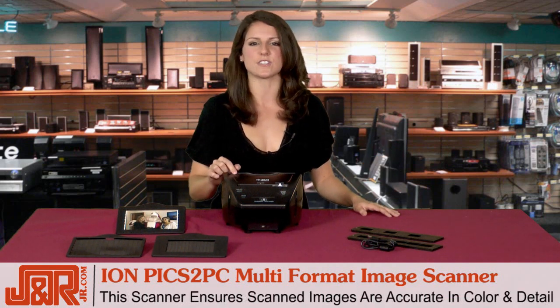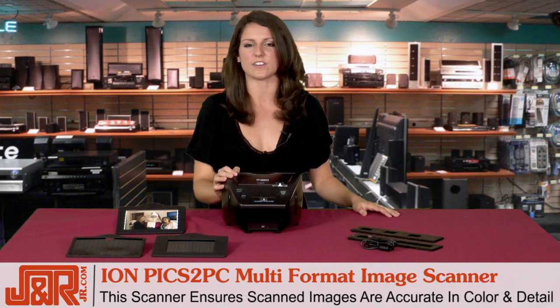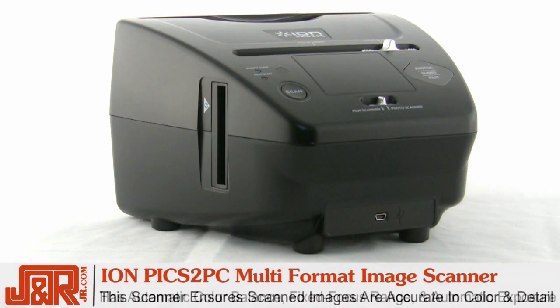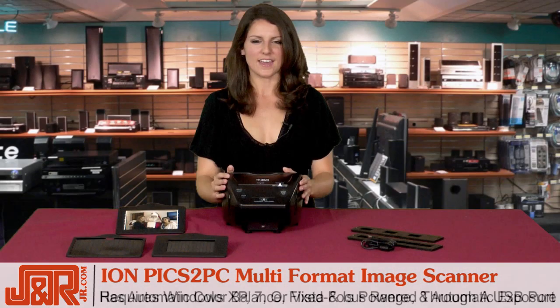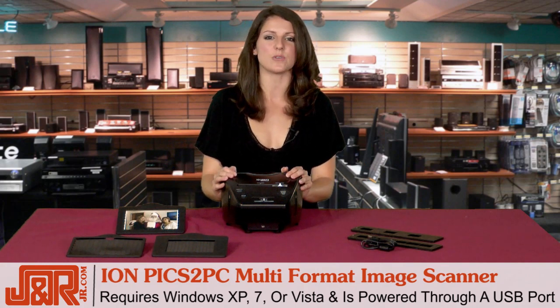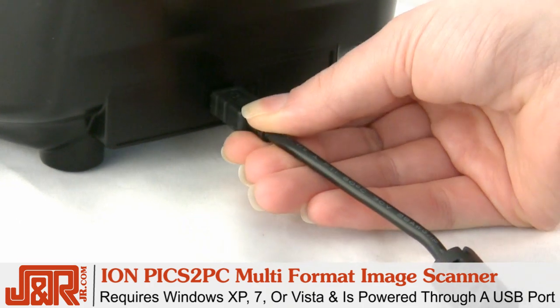Instead, this scanner ensures that all of your scanned images are accurate in their color and their detail, just as you remember them. The scanner has automatic color balance and fixed focus range, plus controlled automatic exposure. This scanner requires that you have Windows XP, 7, or Vista, and is powered through the USB port.